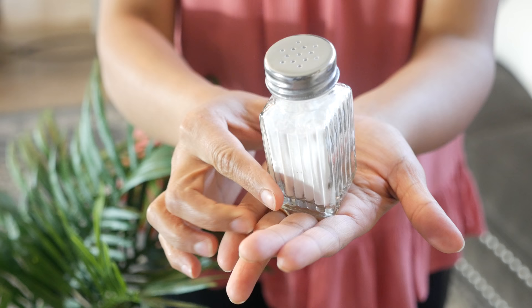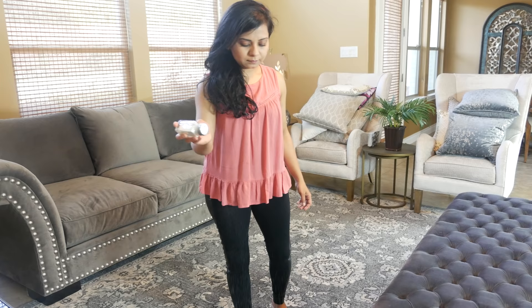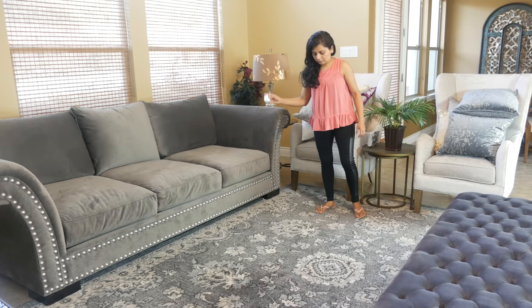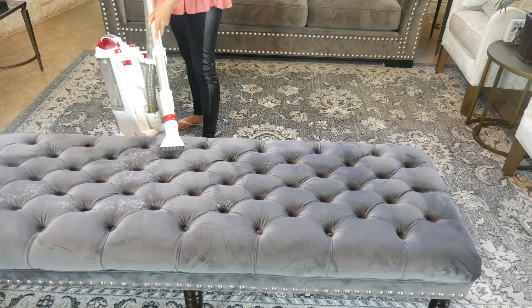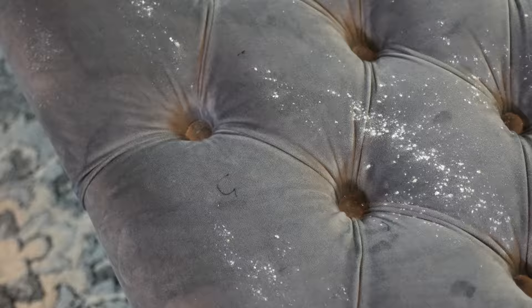First are some baking soda hacks that I wanted to share. I keep baking soda in a salt and pepper shaker like this and you can get a cheap one — mine is just from the Dollar Tree. If you want to freshen up your sofa or carpet to take the seasonal odors off or if you have pets, it becomes so easy to evenly sprinkle it over quickly and then you can vacuum it afterwards or use a microfiber cloth to dust it off.